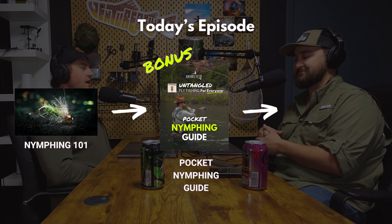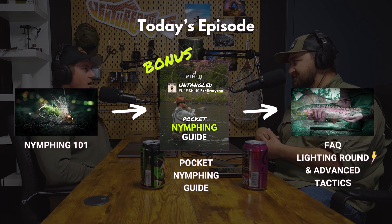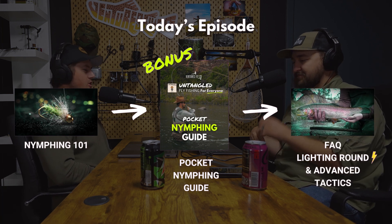We are going to cover everything we could possibly think of about fishing with nymphs — depth, flies, split shot, rigs, indicators, rods, you name it. We got a bunch of questions and pretty much every topic we could think of, threw it on a sheet, and we're going to talk about it. We are going to give it the absolute most that we can.